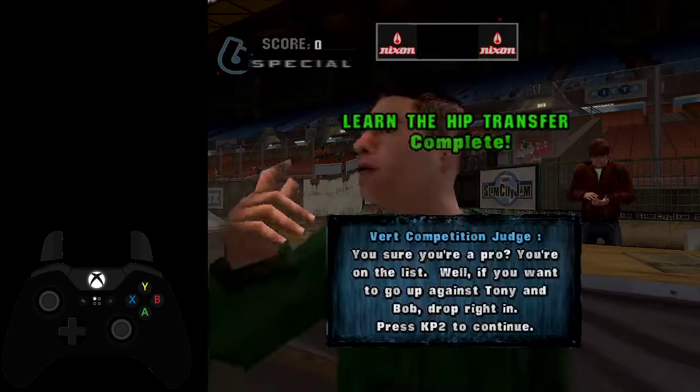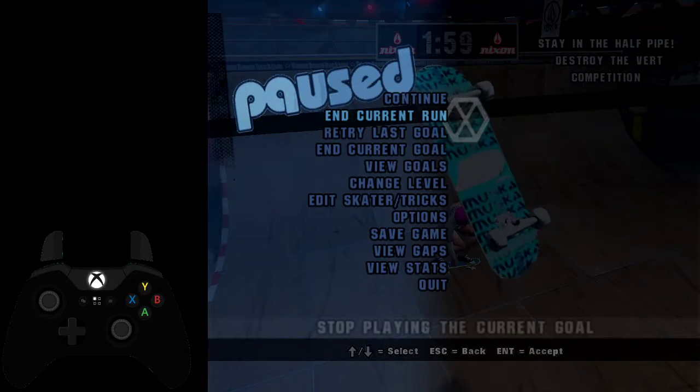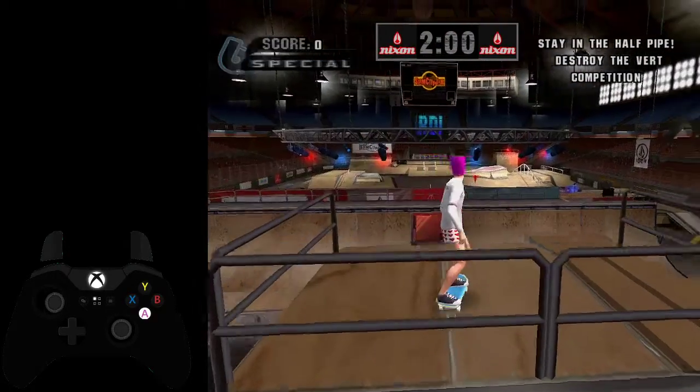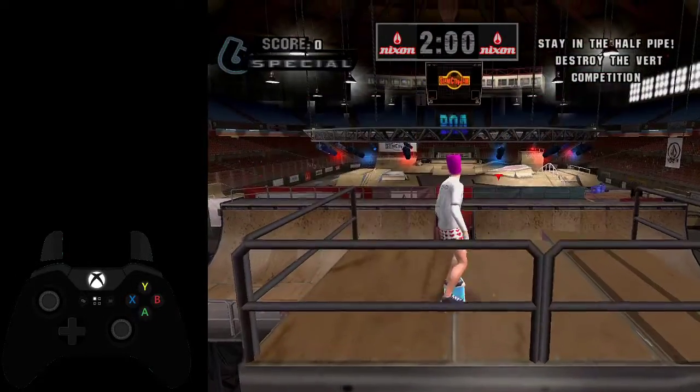Alright, so the vert contest here. The strat you want to do is a bonus, or a no-comply 180 judo into an Indy 900. So you can get that amount of points and you'll be fine. Very easy.